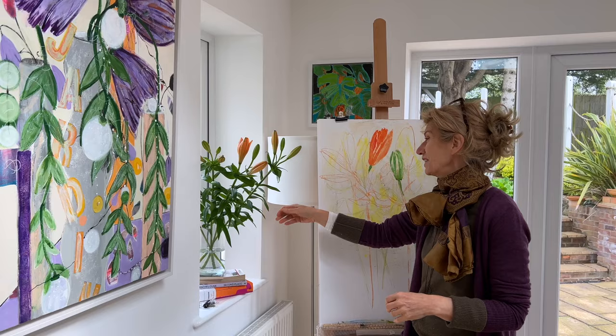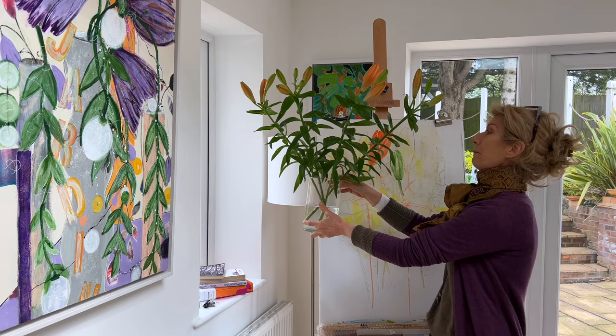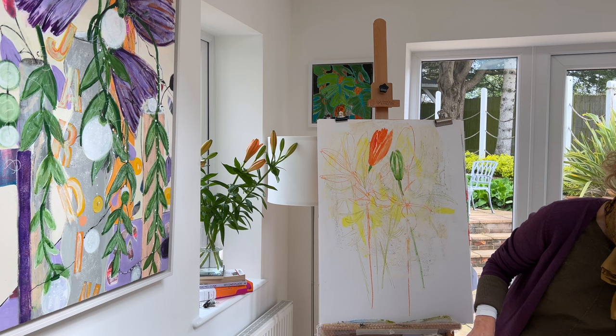Hi everyone, welcome to this week's Art Weekly. As promised last week, here are the daylilies. I've got two or three stages down on my paper. I'll drop in the two or three stages that I've got down so far.